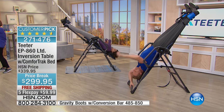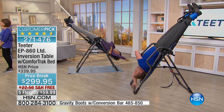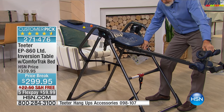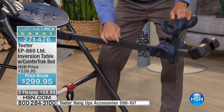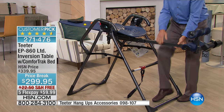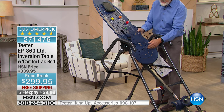Truly, don't get on another table unless it meets those standards — you're inverting, and you need to take that seriously. That's why people come back to the Teeter. Now let's go through the value. Comparing to our infomercial: same table, but here on HSN you get the oversized handles — a $70 upgrade included — plus the color-coded security strap, a $10 upgrade. You also get five flex pays with no interest, versus three flex pays with a $15 charge on the infomercial.